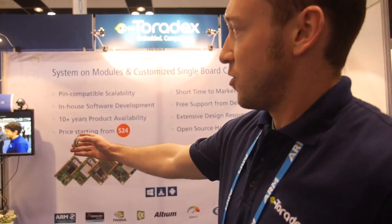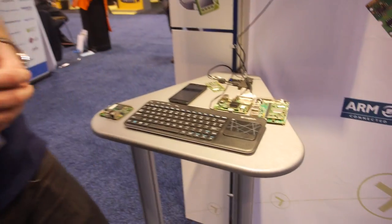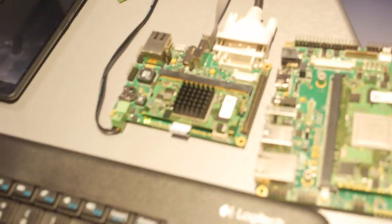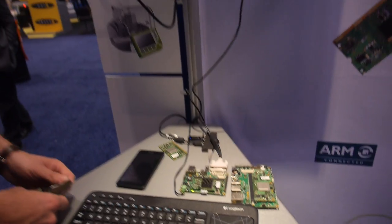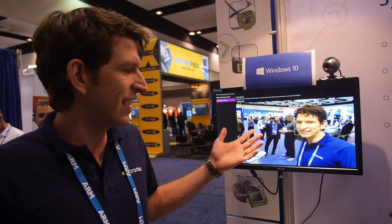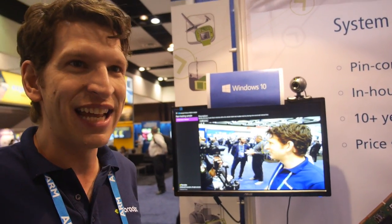We're also showing Windows 10 IoT. My name is Daniel, I work for Toradex in Seattle. Today we show off for the first time in public Windows 10 on our module. This is an NVIDIA Tegra 3, and we're running a face detection demo here.